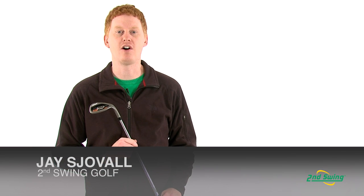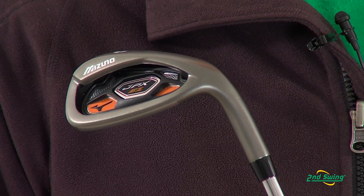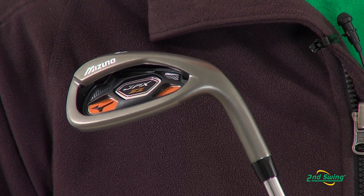Hi, this is Jay with Second Swing Golf. We're here to talk about the new Mizuno JPX EZ irons. In this set, the long irons feature a max pocket cavity with added forgiveness and effortless launch,